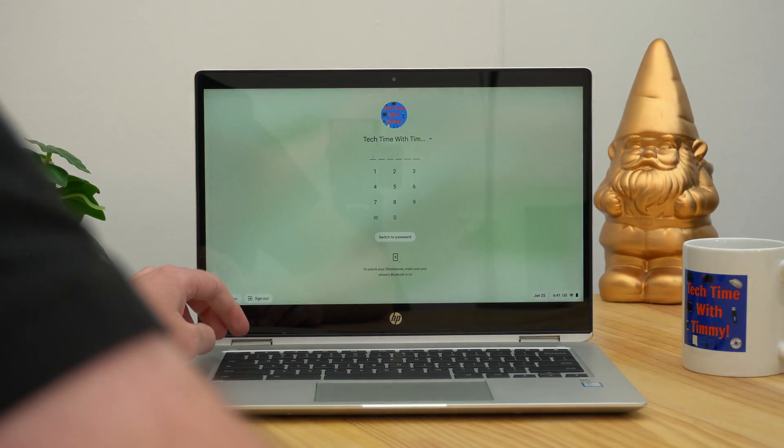It might take you a few tries to get used to that. But once you get used to it, it is fairly simple and allows you to very quickly put your Chromebook to sleep whenever you want while the lid is still open. And then when you want to wake it up, you just press any key and put in your password, or you can shut the lid and open it again and that'll work too.